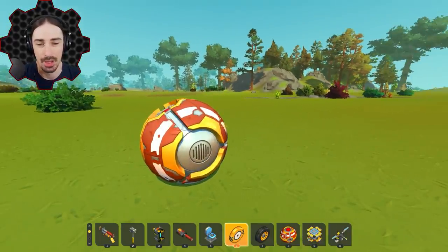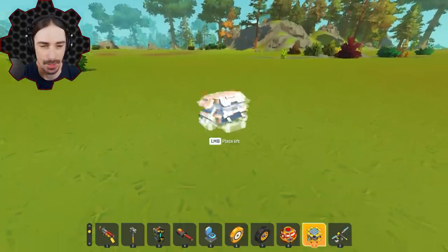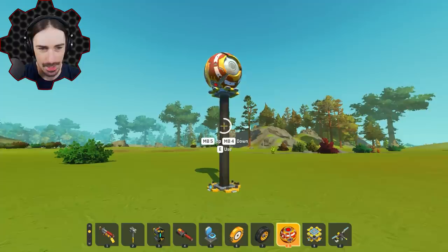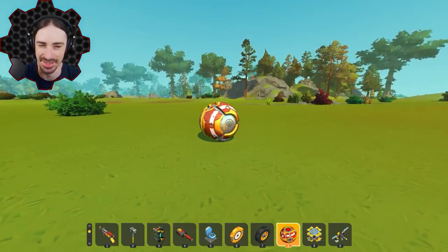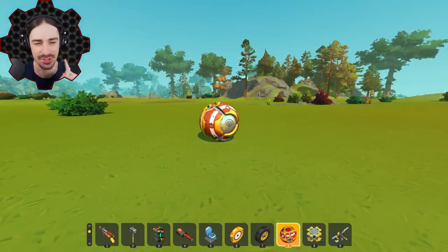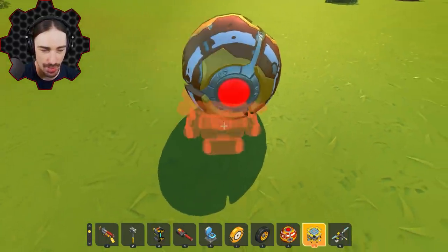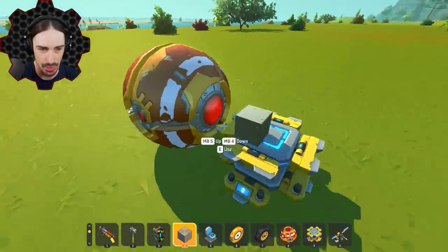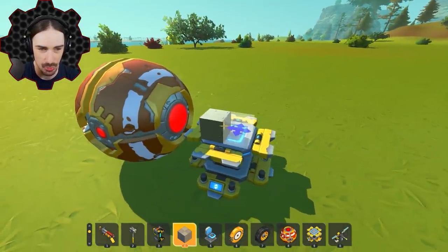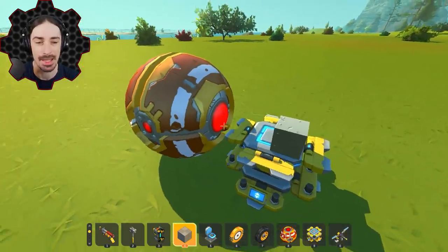So this is gonna be our basketball. It's a little bit different than a normal basketball - it's not very bouncy. I mean, you get one bounce and that's it. So I need to make a hoop that's going to allow me to throw this thing in there, and I really don't want this to be almost impossible, so I'm gonna give it like two blocks of room on either side of the ball. These are gonna be some massive hoops.